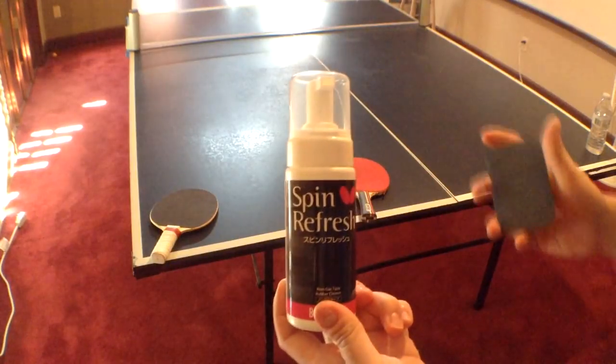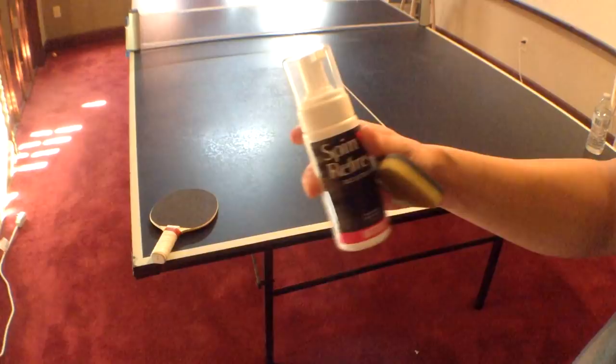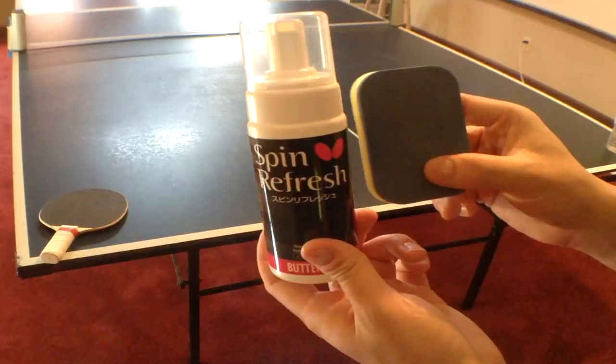This is my review of the Butterfly Table Tennis Cleaning Solution that comes with a little sponge and the formula. And this, to me, is pretty good. You can find it in the link below. How to use a Table Tennis Rubber Cleaner — this one comes with a little sponge and the solution.